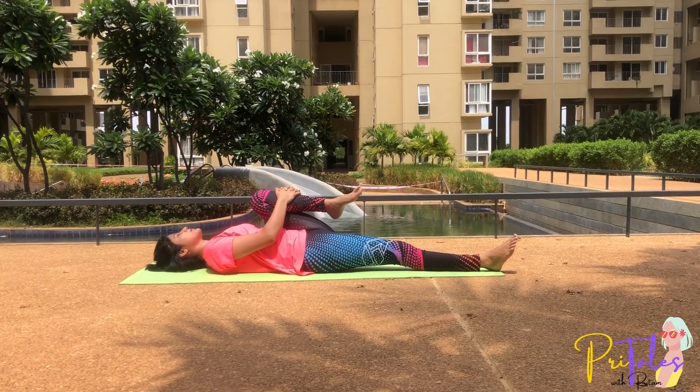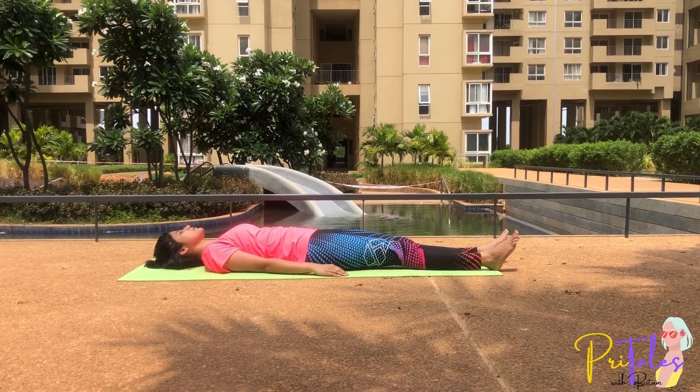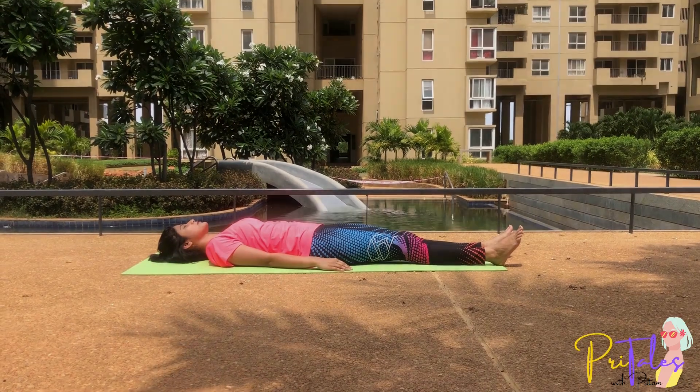Breathe out, come back to the first position and relax.